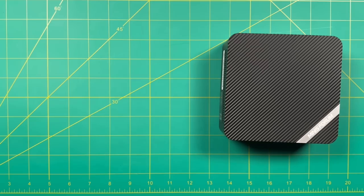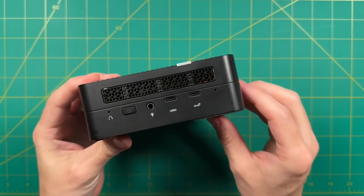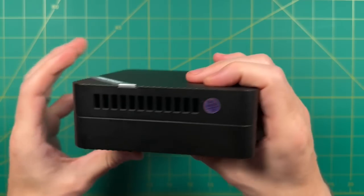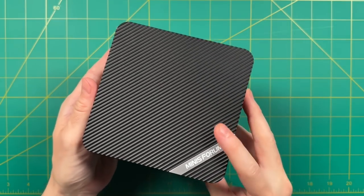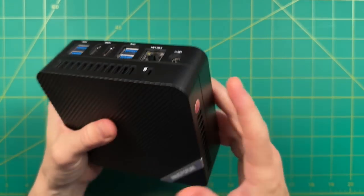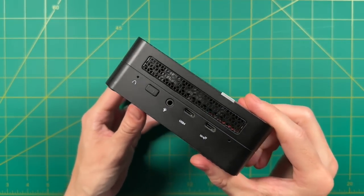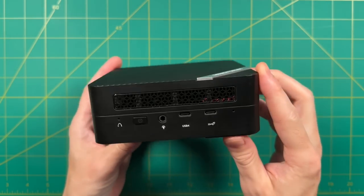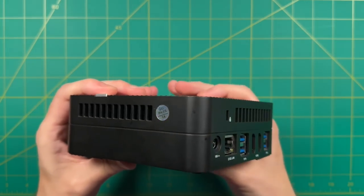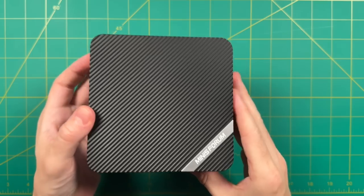Wrapping up: when it comes to the UM690, yes, this thing is really great. The amount of performance for the price is mind-blowing compared to what was available a year ago, and it makes me excited to see what's coming in another year. When it comes to price to performance, the UM690 is the best mini PC I've tested to date. Let me know what you think in the comments — is the UM690 the one for you, or are you waiting for the next big release? Thank you for watching, like and subscribe if you found this helpful, and happy gaming.